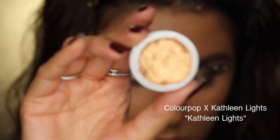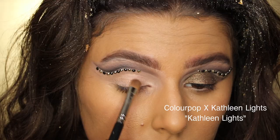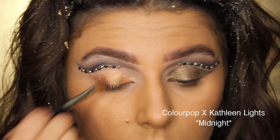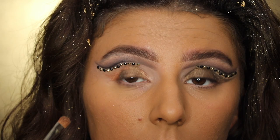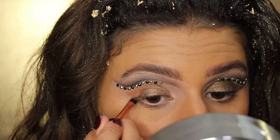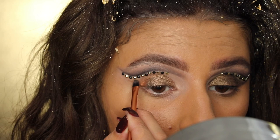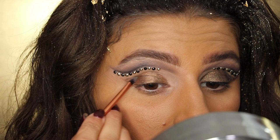I'm going in with the ColourPop Super Shock Shadow in the shade Kathleen Lights — a copper shade. I didn't like it on its own, so I'm adding another shade over it: Midnight, also from the Kathleen Lights collab with ColourPop. It's a green with flecks of gold, and it mixes really well with the copper underneath. The copper shows through the green shade. Then I'm taking a small detailed brush and winging the shadow out instead of doing winged liner, just so it flows with the cut crease.